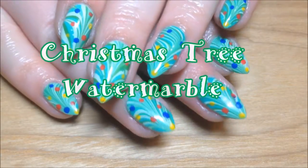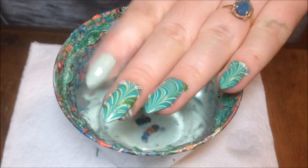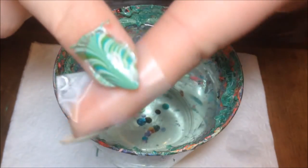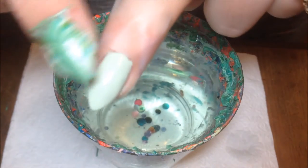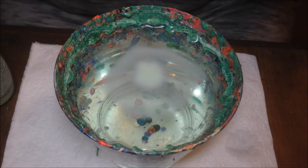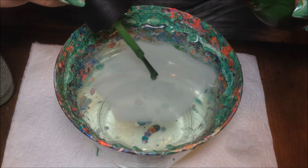Hey y'all, today we're doing a Christmas tree water marble. I'm starting with a base of Salon Perfect Mint Julep Green and I've taped my finger all up to make clean up easier. I just have a cup of room temperature warm water, nothing special, just from the tap.